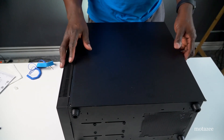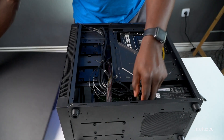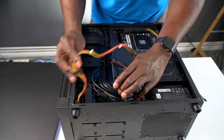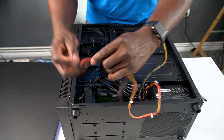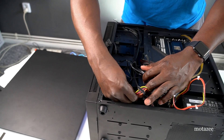Oh wait — I forgot to connect the power cable to the hard drive! Never forget to connect the HDD power connector. I'm connecting it now — the SATA power connector from the PSU plugs directly into the hard drive.